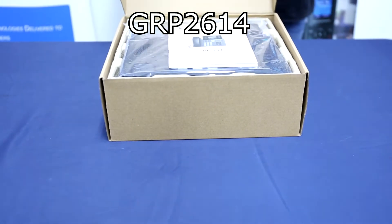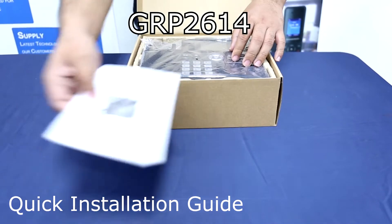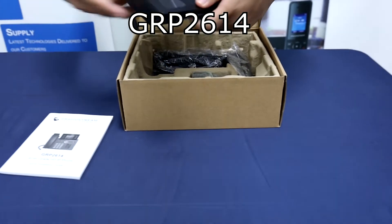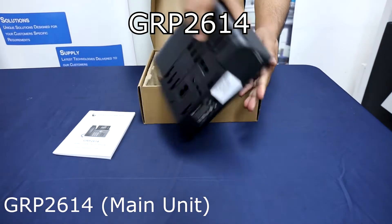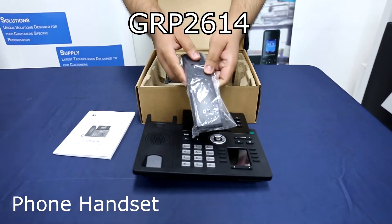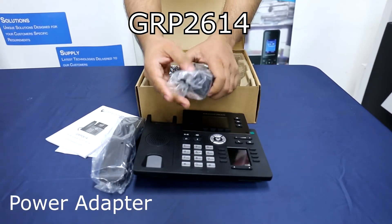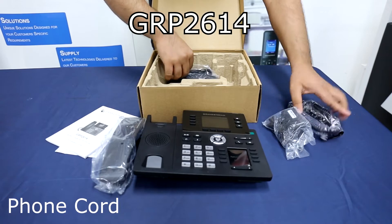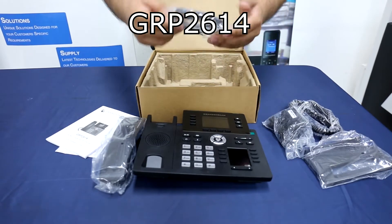The GRP2614 package contains a quick installation guide, the GRP2614 main unit, the handset, the power adapter, the telephone cord, the phone stand, and the LAN cable.